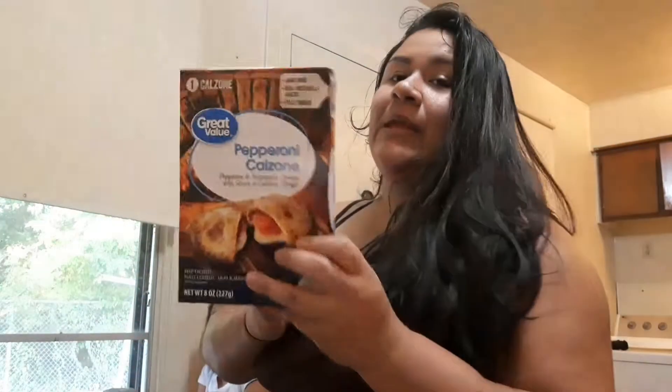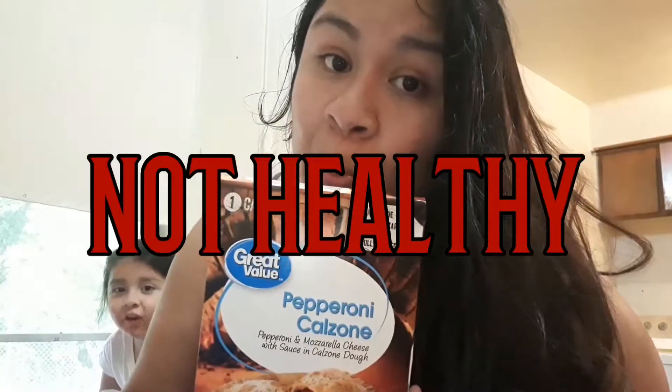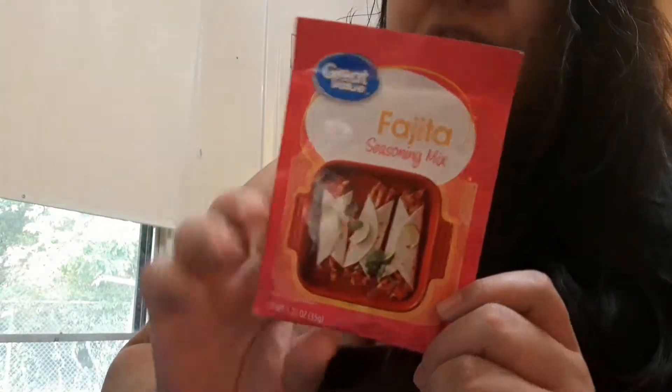Southwest style fajita seasoning — this is very good. I'm not sure it's good for you but if you see it, it's really good. There's also a pepperoni calzone from Great Value — it's really good, I know it's not good for you but it's very tasty.